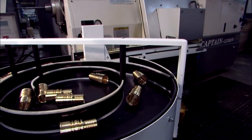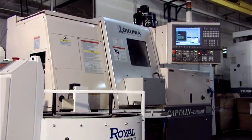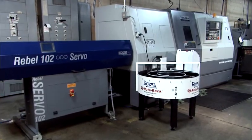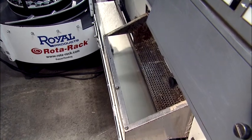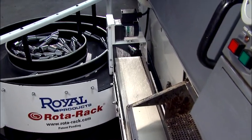The Rotorac is an automated parts accumulator that combines ingenuity and simplicity in a powerful and lucrative way. This patent-pending device is the perfect complement to any bar-fed CNC lathe to safely collect and organize finished parts, providing hours of highly profitable unattended operation.